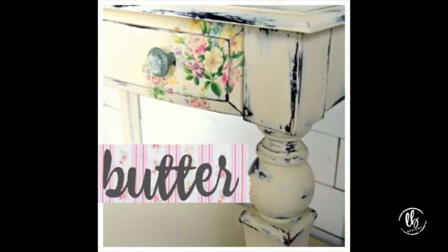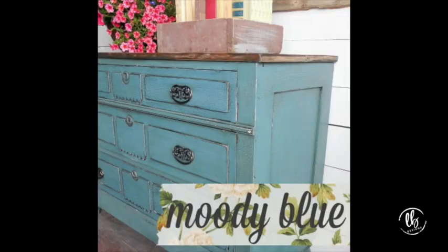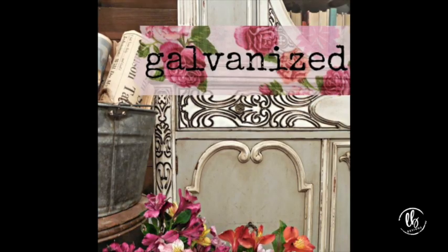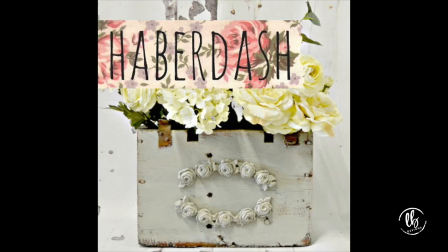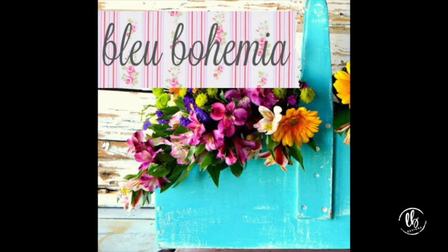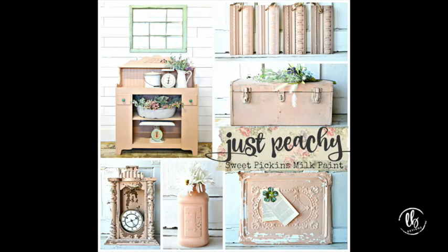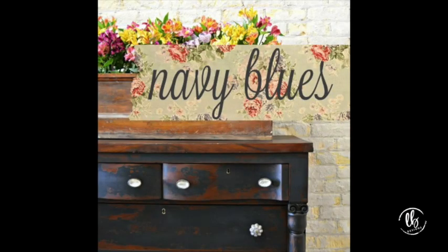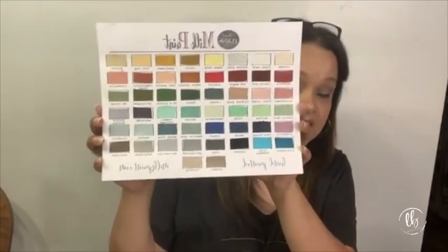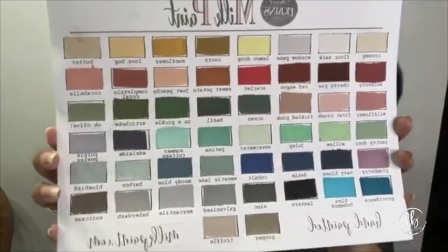This is the full line of colors for Sweet Pickens. Sasha is the owner, and she has three companies under her umbrella. Where they make the milk paint has actually been around since 1974 — a company that's been around forever. They actually make all of the milk paint in the U.S. for any company — they make the base and add their own pigments. So they really know milk paint and have been around a very long time.